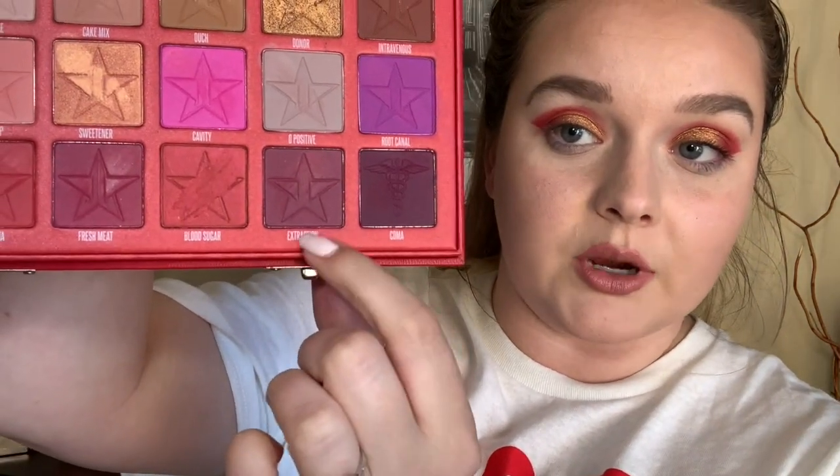This is definitely daring but I do really like it — I think I look like a superhero! To finish this look off I'm going to use the shade extraction, which is this really purple one, on the lower lash line. That is a lot more pigmented than I remembered from the swatch. So we've got some maroon, some red, some gold. I'm going to actually mix it in with O positive to calm the maroonness down a little bit.